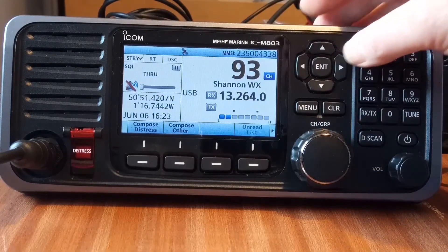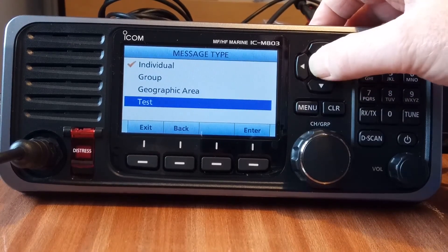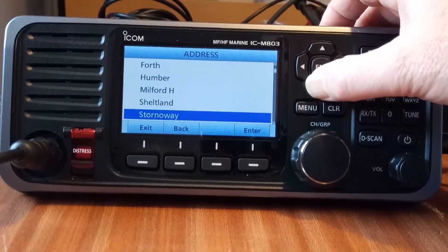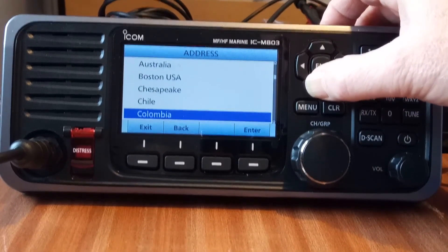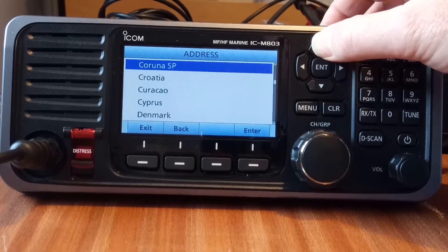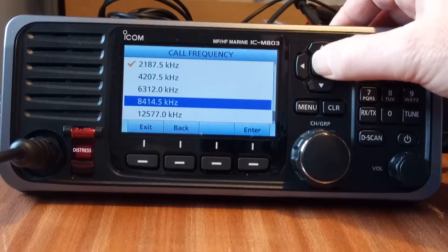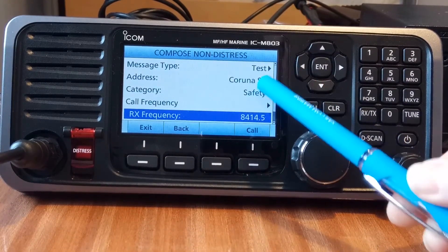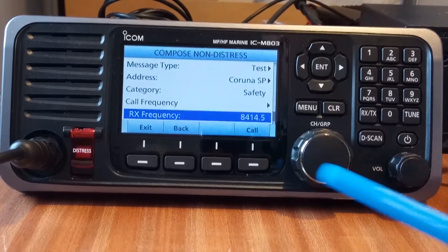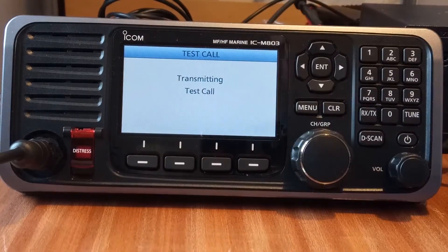Here is an insert of a DSC test call done earlier which was acknowledged by Coruña. To perform it: select 'Test', choose the station you wish to test with — in this case Coruña in Spain — change the frequency to 8414.5 kHz, then press the Call button once and off goes the call. It transmits in about 10 seconds, then we wait for the acknowledgement to come back from Spain.